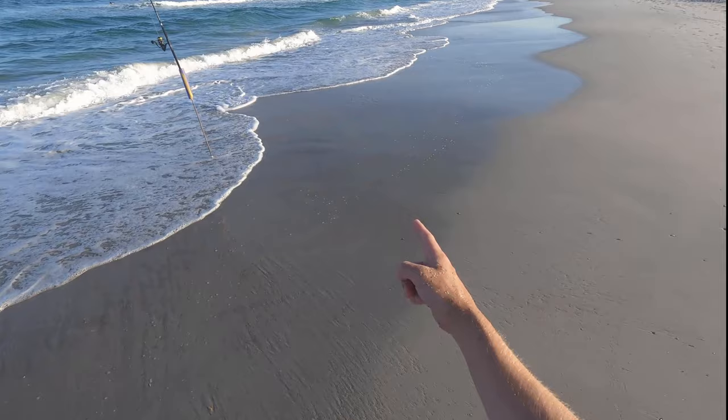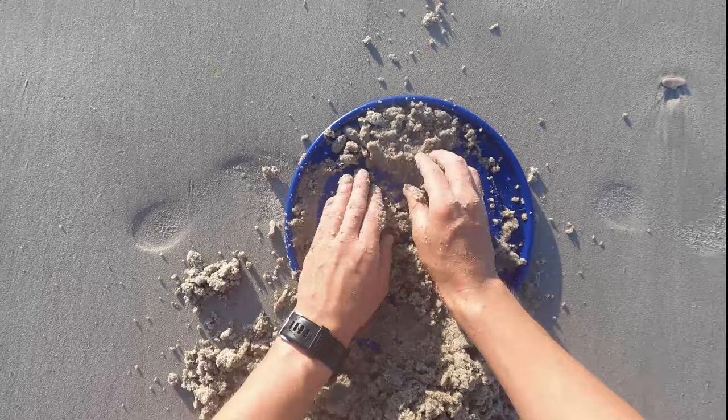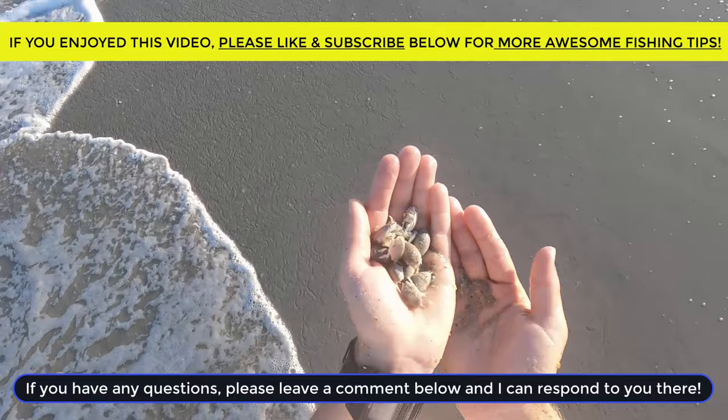Got another colony right here, gonna run up and dig my hands right in there. You can see all of them running. Look at that — all of these sand fleas right there. As you can see, a ton of sand fleas. Super easy, just in the sand using a bucket lid and your hands.